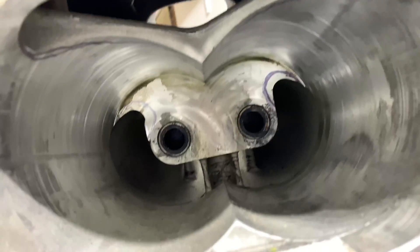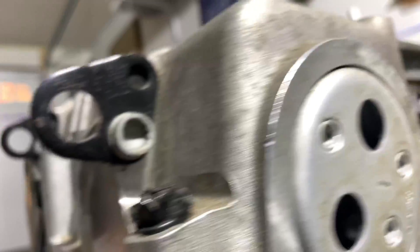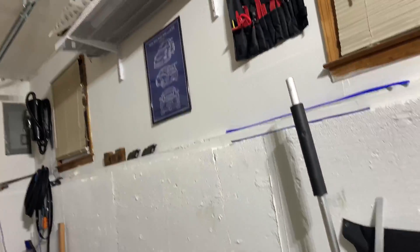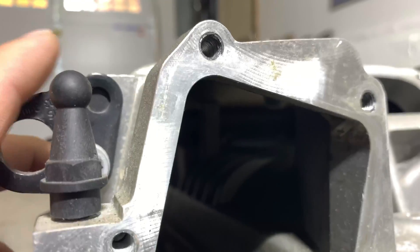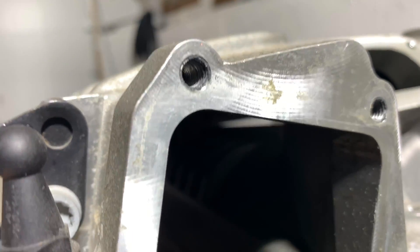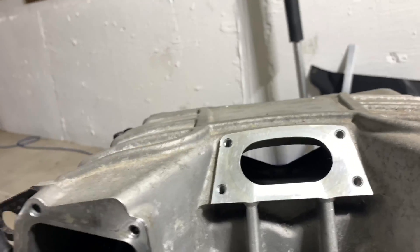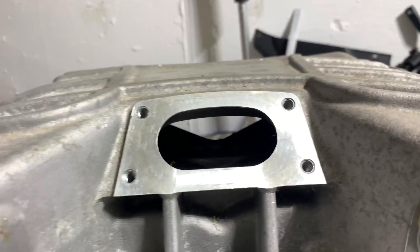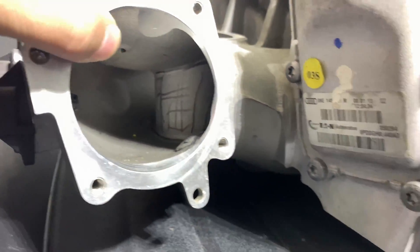Everything in the middle gets taken out. Another big difference is the height — the compressor itself is about half an inch to three quarters of an inch taller. That means more compressed air inside the supercharger, which is a really good thing for high RPMs and more power.